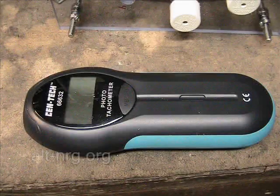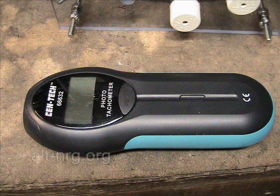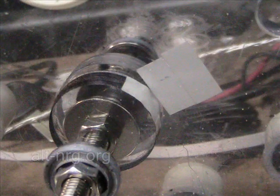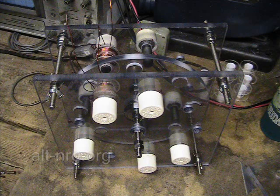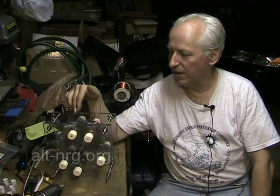I have a digital tachometer that I'm using to measure the speed of the device. There's reflective tape on one part of the rotor that the digital tachometer picks up. You'll also notice I have end caps — three-quarter inch PVC end caps — on the neodymium magnets that are mounted to the backs of the stator poles to balance out the cogging effect of the rotor inside.